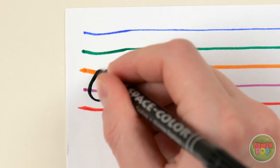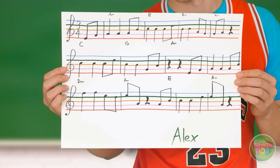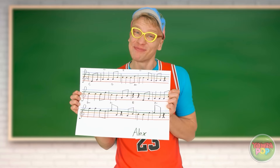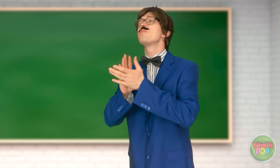Now it's time to write a masterpiece — this will be my magnum opus. I can't wait to share it with the world. I'm so happy — woohoo! Well, here it is. I hope you enjoy it — I'm pretty proud of it. Wow, it's wonderful. Bravo, Alex, bravo!